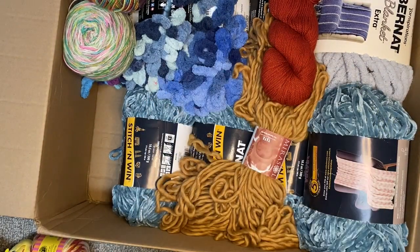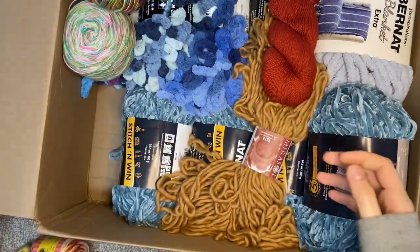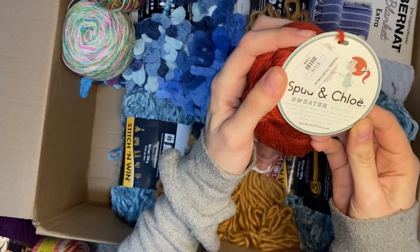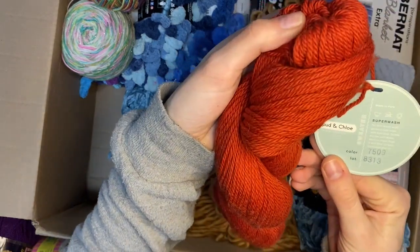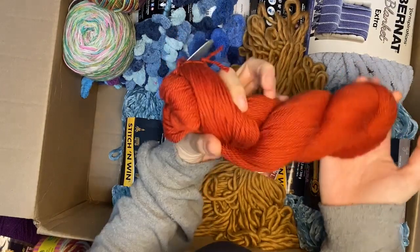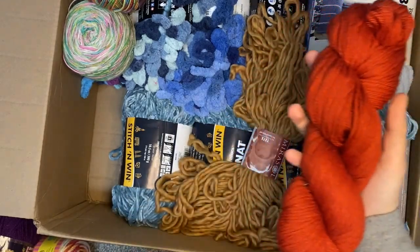I'm going to have to wind that into a ball also. Next we have Spud and Chloe sweater yarn - this is a dark burnt orangey-red skein, perfect weight for my kids. I'll just have to wind it into a ball, easy. Finally got a yarn swift - no wonder!